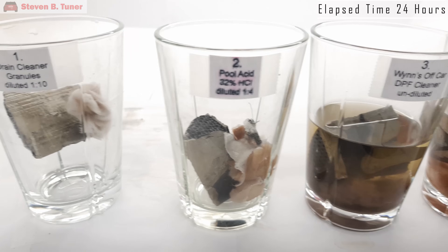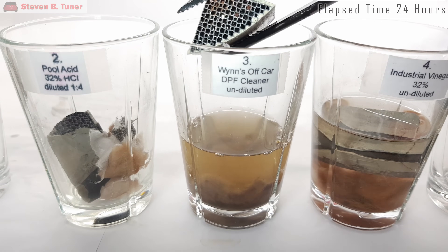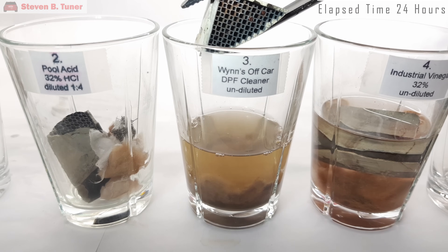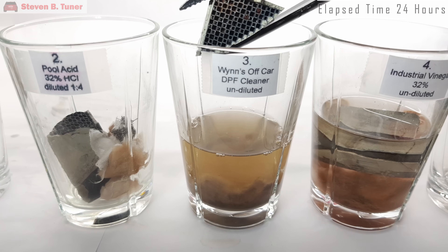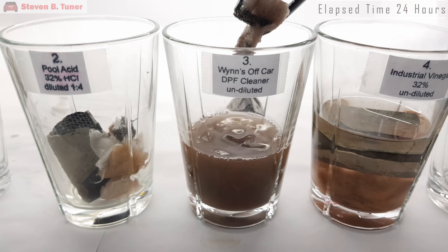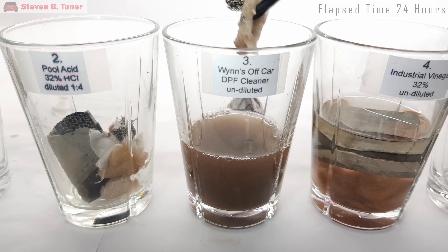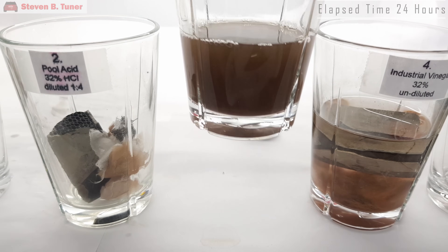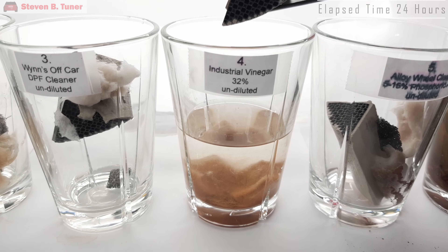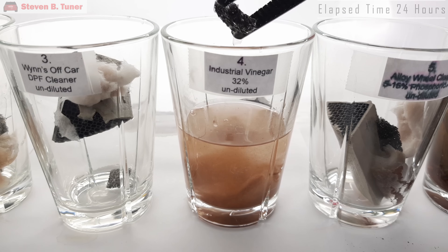Now onto the Wynn's Off Car DPF Cleaner. Things are a lot cleaner, but there is still some red to be found on the channel walls and a few of the channels are still completely blocked. It looks like this product needs even more than 24 hours to be fully effective. Dissolving the oil in the oily soot is best done with a degreaser, yet the ash itself is best dissolved with an acid. This is a problem for any single cleaning solution, because it can't be alkaline and acidic at the same time — it is just too much to ask of one product. The glass fibre and stainless steel are still intact after 24 hours. The industrial vinegar did a good job, but not a great one, as some of the channels are still quite red — maybe another 24 hours is needed. The glass fibre and stainless steel are in good shape.